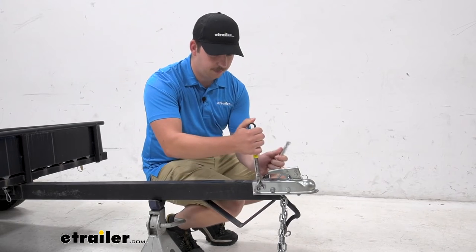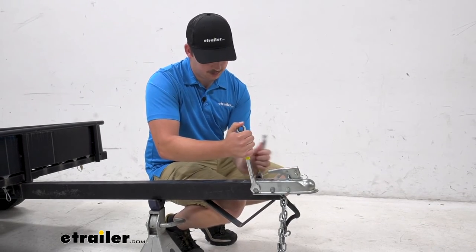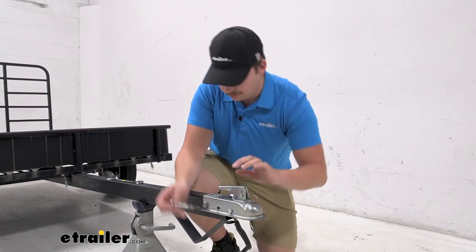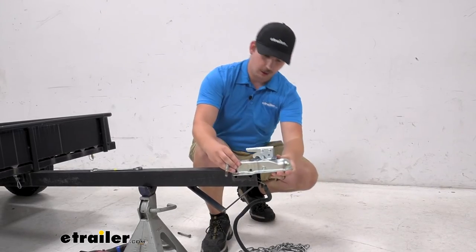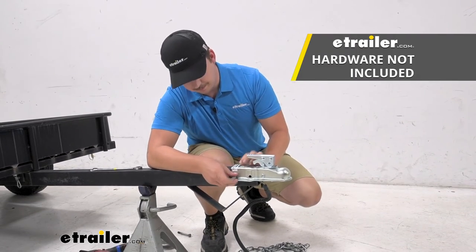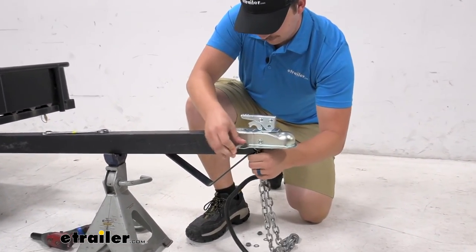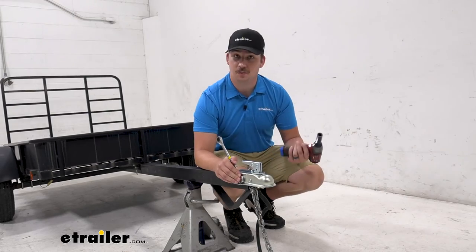We're going to get the old one taken off by undoing the nut on the driver side and the bolt. Once we've got the nuts off, we can take these bolts out. For this front one, our safety chains are fed through it, so we'll set those down. Then we can take this other one out, remove the old coupler, and pop the new one in its place. Luckily our holes line up with the old ones, and we'll just reuse our old hardware since it doesn't come with its own — just keep that in mind if you do need to pick up your own hardware. Then I'll pass the safety chains back through this front bolt like we had it before, so those stay in place, and just secure it on the other side with our washer and nut, then secure everything down.